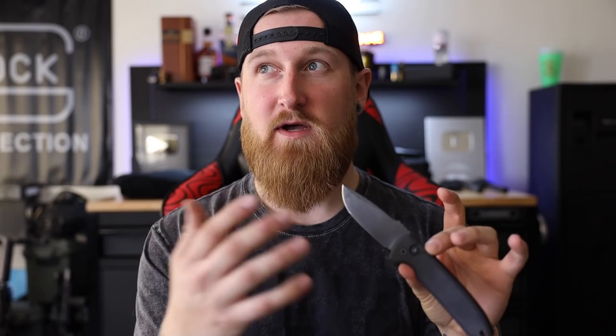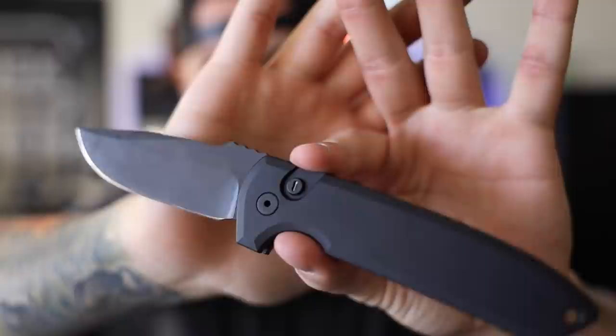Here we also have a new version of ProTech's Rock Eye, and this is another addition to their Operator Series. I did a video on one of ProTech's Operator SNGs previously, and basically their Operator Series is a completely sterile knife — no markings on it at all, all black everything, which you guys know I like. And you'll notice the push button has a little vial of tritium in there, making it glow in the dark.